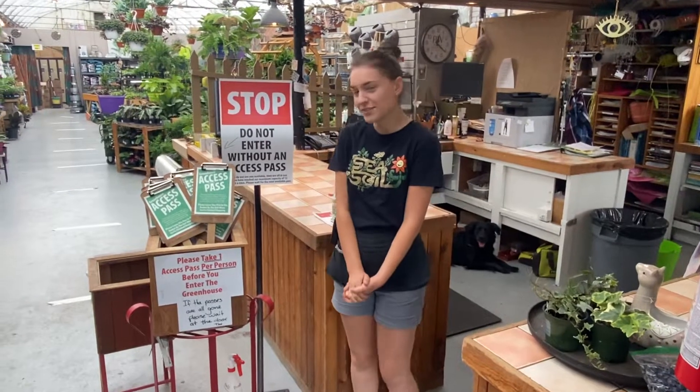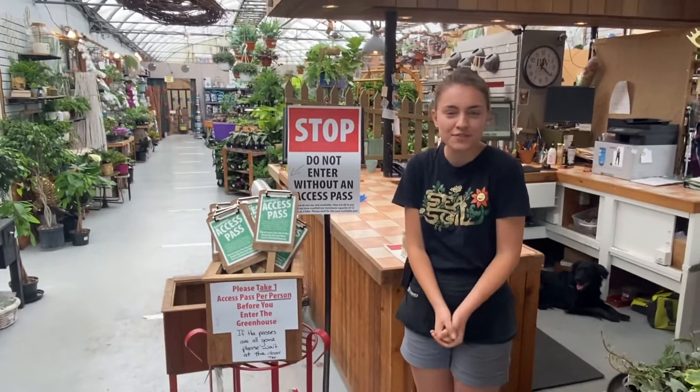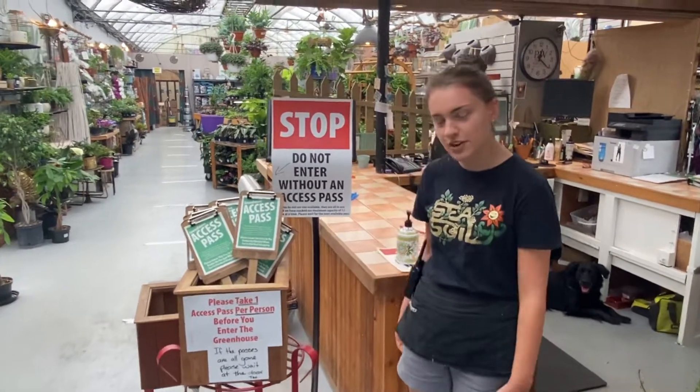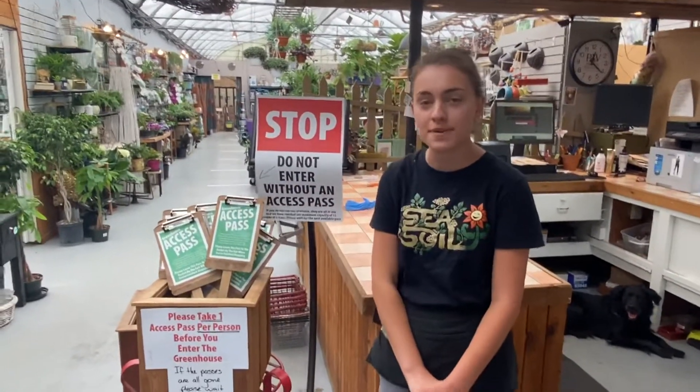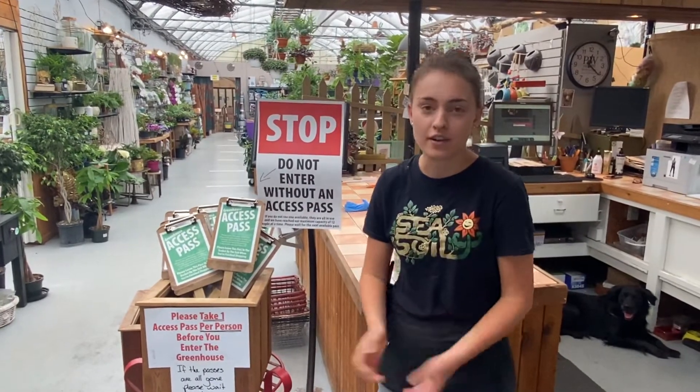Hi, it's Julianne here from Arts Nursery and we're in our tropical house. I was just going to show you a few of our new arrivals here. First things first, when you come into our tropical house we ask that you take an access pass just to monitor how many people are inside our tropical and giftware area at all times.